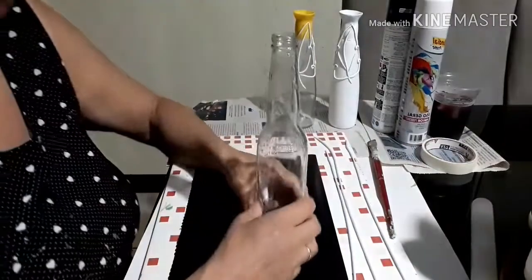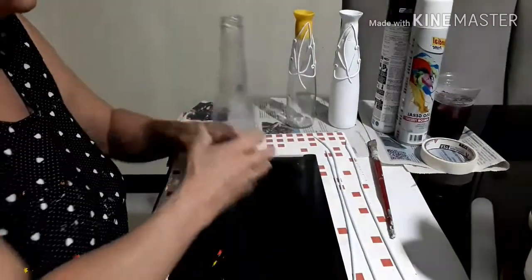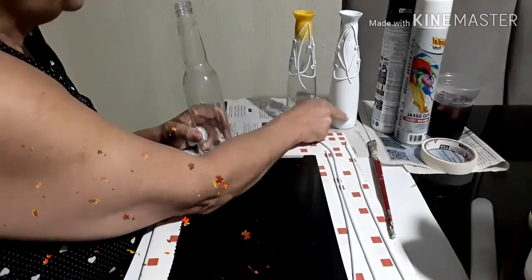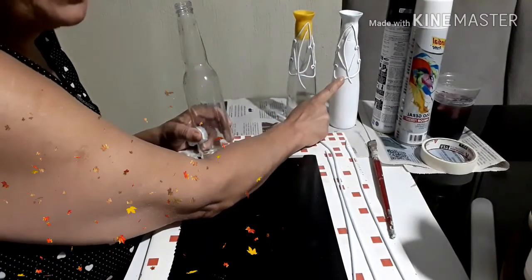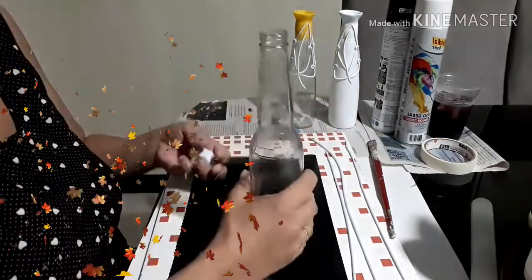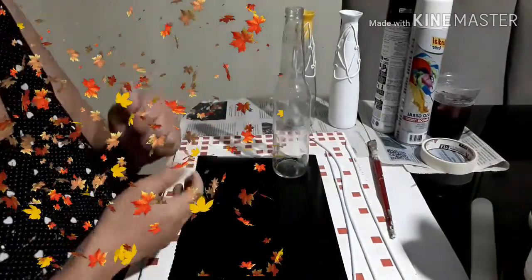Guys, today we are going to make a different decoration. These small bottles here look just that nice. Here I haven't finished — I left a step ahead for us to make here. Here I got this with the elongated garrafinha and these here not, so we are going to make a trio.